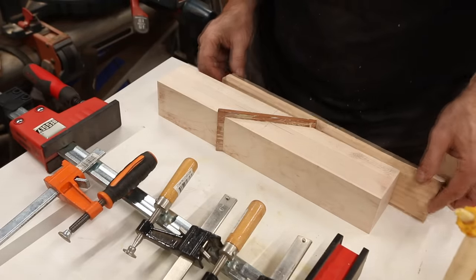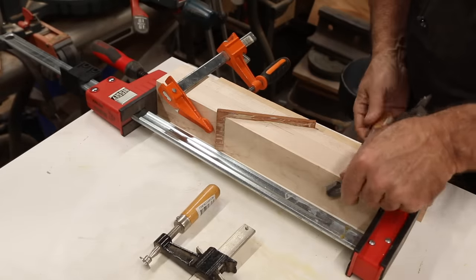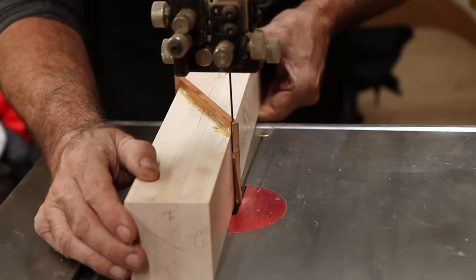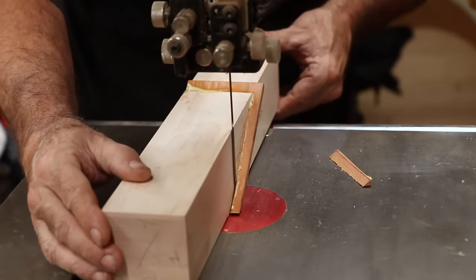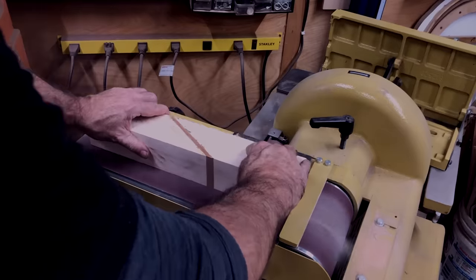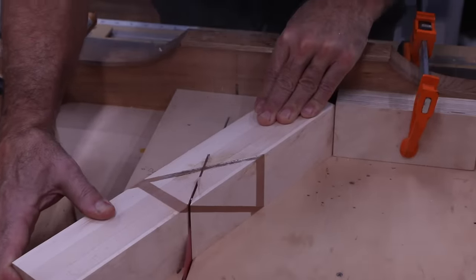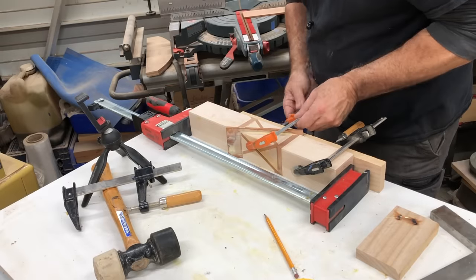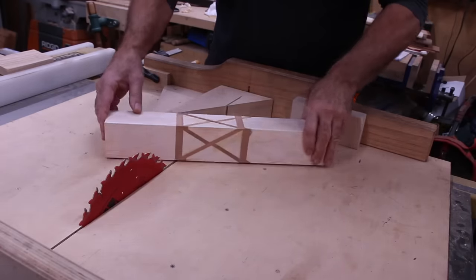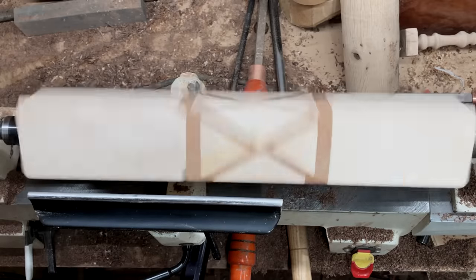Super important to make sure this thing lines up properly. So now that it's soaked in a little bit, just glue this thing up. And now we're going to let it sit overnight.